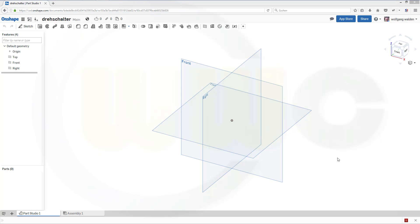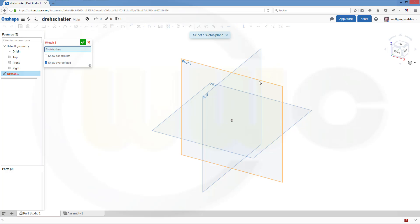Hi, welcome to an Onshape video tutorial. This time I want to do some sort of surface modeling. But as always, we start with some sketches.